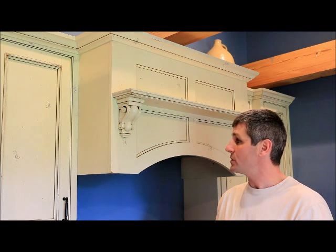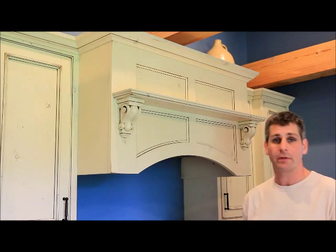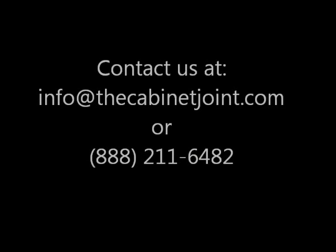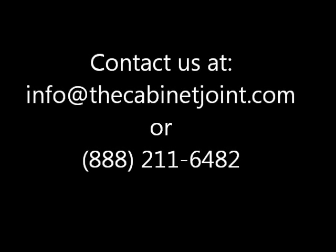This again is the M-Series with shelf. Most of the range hoods function the same way in the catalog. These give you a different look, but this is a popular one. Give us a call if you have any questions on range hoods. Thank you.